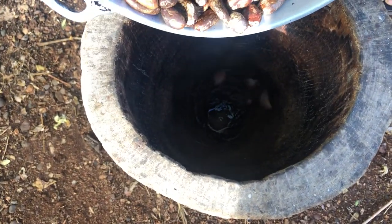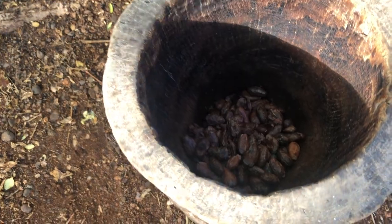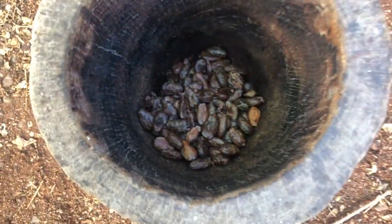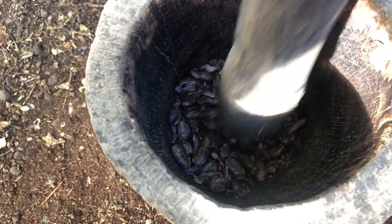Here are the cocoa beans. I am going to pour them down into the mortar. If you don't have a mortar and a pestle, feel free to go ahead and use your grinder to do this part of the process.